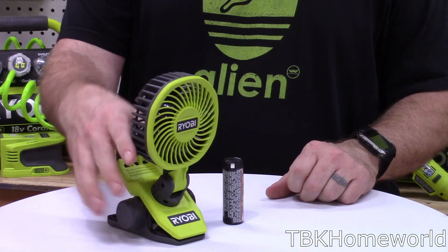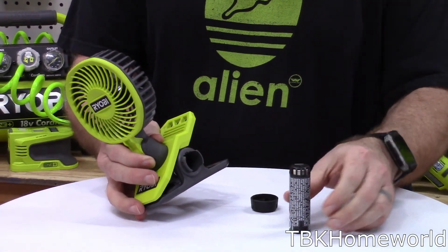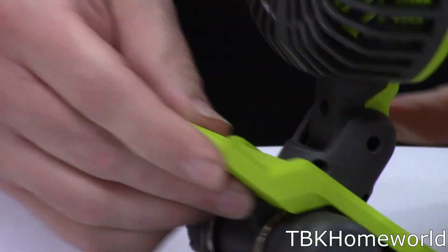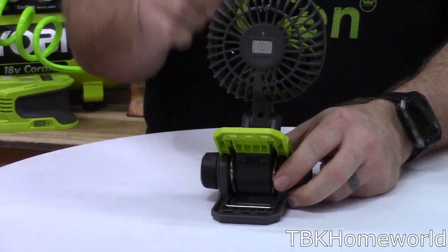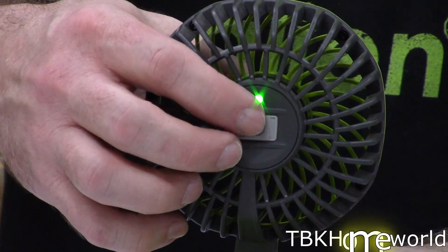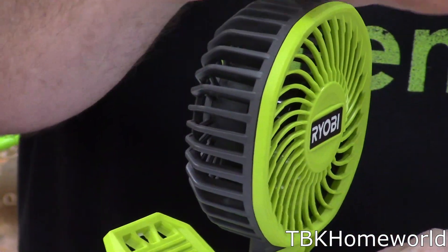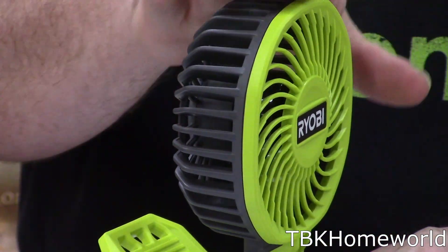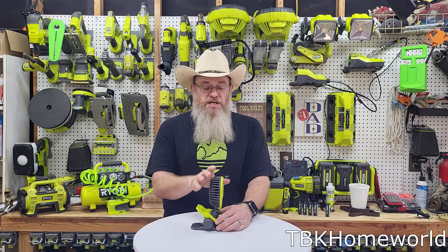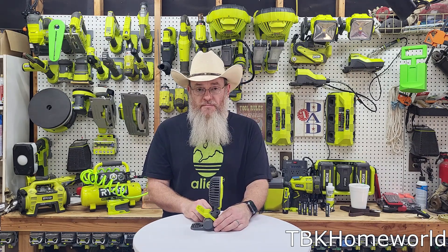To operate the personal clip fan, you simply untwist the side where the battery goes, slide in your battery, and put the cap back on. On the back of the unit there's a push button — the first push puts it on high, giving you up to 135 CFM. I got about two and a half hours when I used it on the high setting. A second push puts it on low, which gives you lower CFM but up to seven hours of battery life with the 2 amp hour battery.